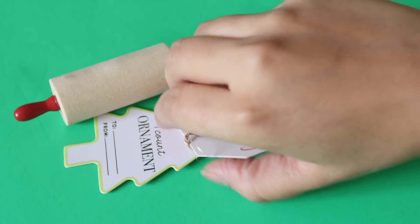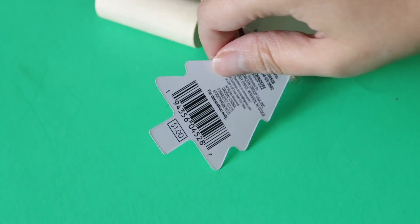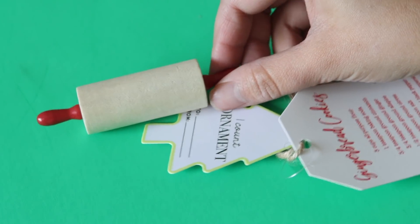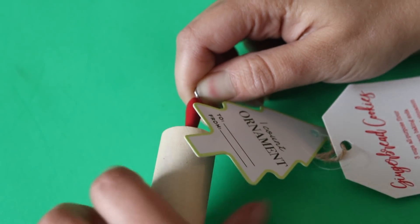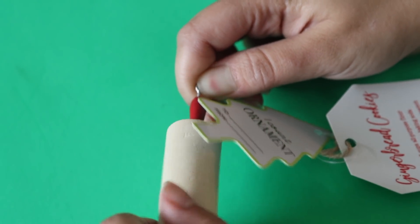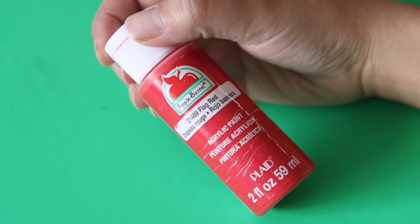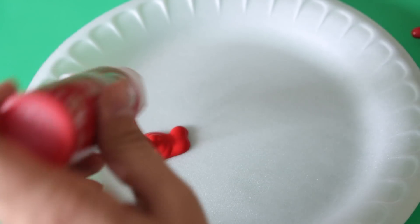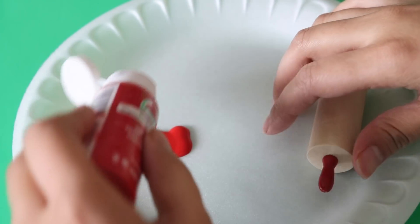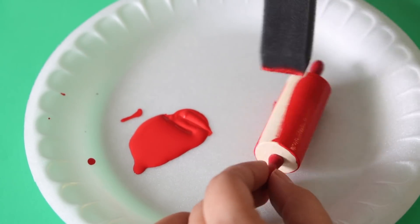I also got these small little rolling pin ornaments from Target — they're only a dollar, the exact same price you'd pay at Dollar Tree. That's why it doesn't always have to be from Dollar Tree; you can always look elsewhere. I'm going to transfer some words on top of these rolling pins. I painted some of them red using Flag Red paint from Apple Barrel, and some of them white — it's completely up to you. Then I printed out some small vinyl stickers from my Cricut and transferred them on.